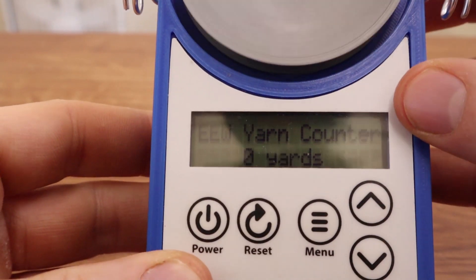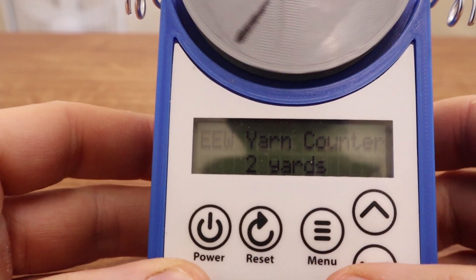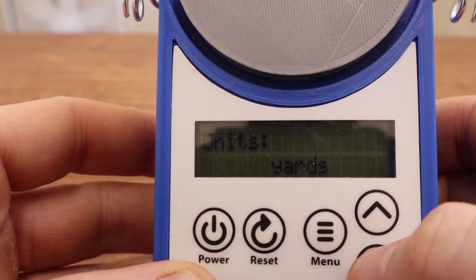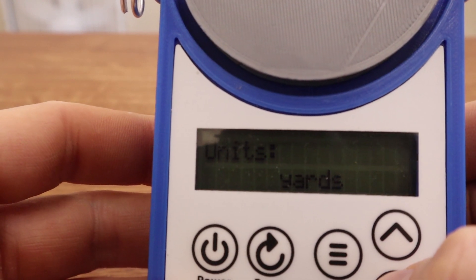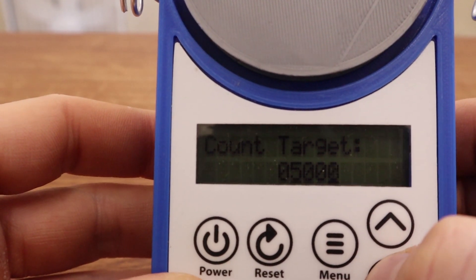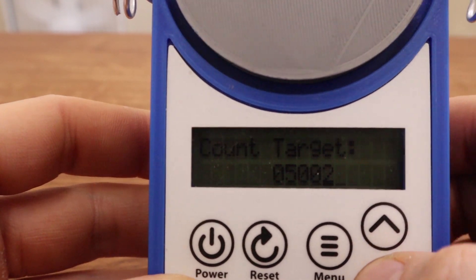If the disk rotates it'll start counting yards just like that. The menu system lets you select between meters and yards, and if you hit the menu button again, on this next menu you can adjust how many yards to set as your target.